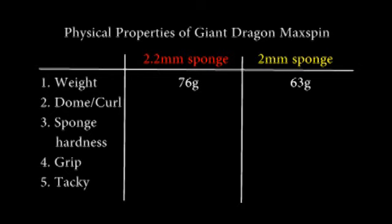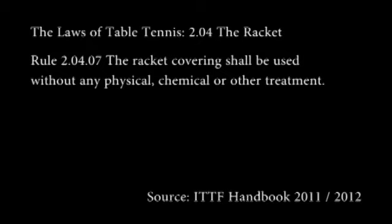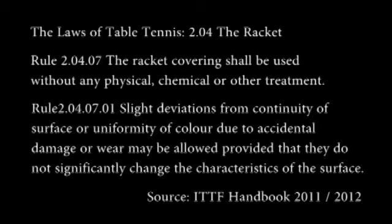Conclusions and problems. The only real difference I was expecting to find between these two sponge versions was one of weight, and to that extent I wasn't disappointed. However, the differences in the way the rubber curled under tension, the variation in sponge hardness, and the difference in surface grip and tackiness are things I wasn't expecting to find, and raise an interesting issue even disregarding possible quality control questions. The ITTF laws of table tennis — adopted by many national associations and therefore your leagues and clubs — state: 2.04.07: The racket covering shall be used without any physical, chemical, or other treatment. And 2.04.07.01: Slight deviations from continuity of surface or uniformity of colour due to accidental damage or wear may be allowed, provided that they do not significantly change the characteristics of the surface.